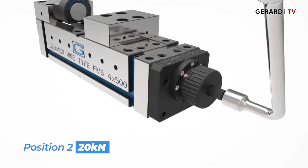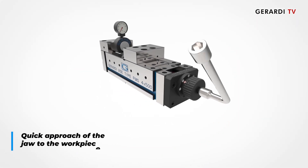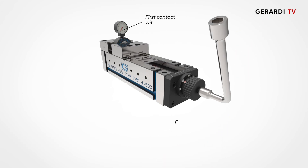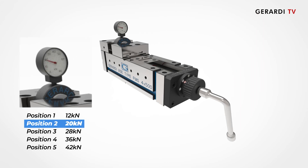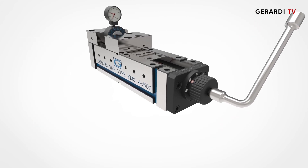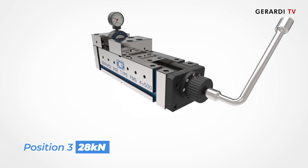This item belongs to the same vise series but has different characteristics. The clamping force limiting device allows the user to choose the clamping force via the limiting device nut. Once the jaw contacts the workpiece, the clutch of the limiting device unlocks and the force multiplication powers up to the set value.